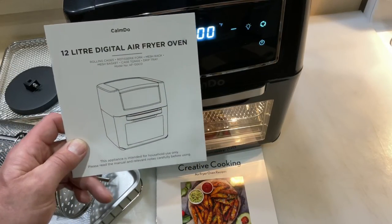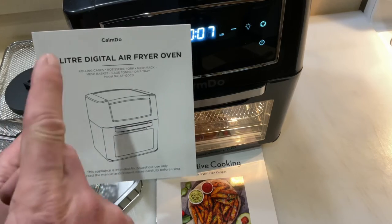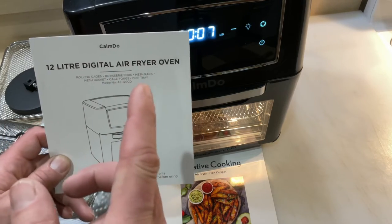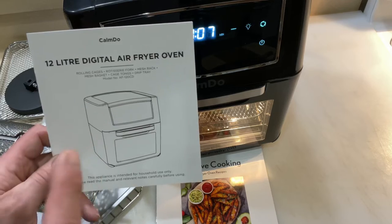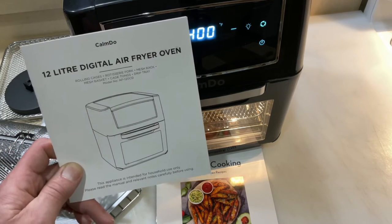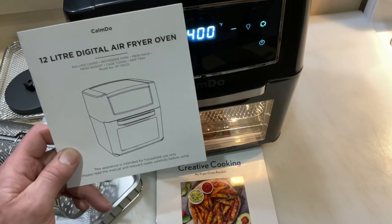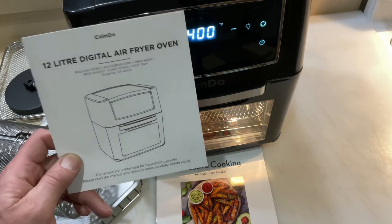Hey folks, welcome back! We are reviewing air fryers today, and we're going to be reviewing the 12-liter digital air fryer from Calm Dew. You're saying Calm Dew sounds familiar — I did a couple of reviews on Calm Dew products before. I've got a bread maker from Calm Dew, which is really cool, and I'll leave the link down below to their bread maker.